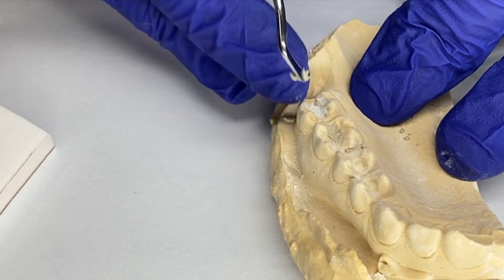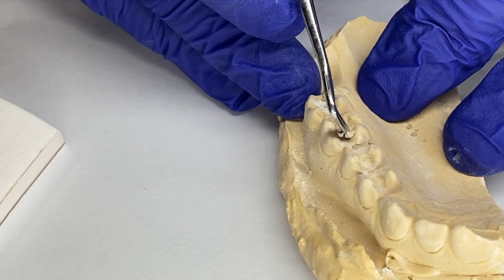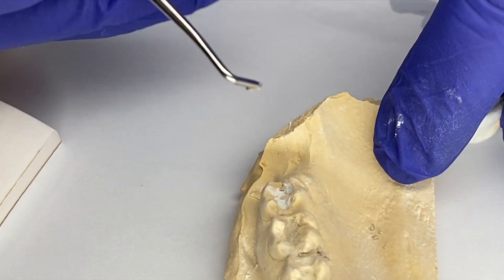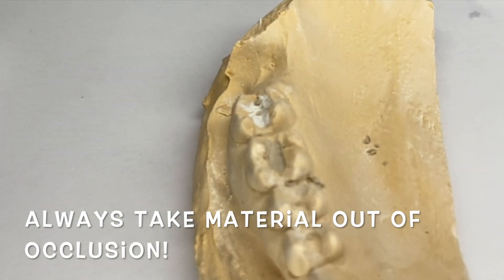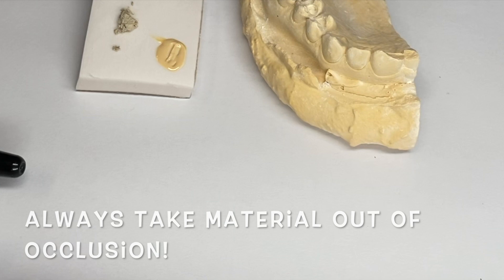Now they have their IRM on this molar and their Cavit on this one, so they can bite down and chew after the root canal. When they go in to see their doctor for their crown, they'll just remove this filling material. So that's what they were before, and that's what they are now.